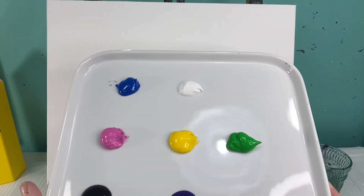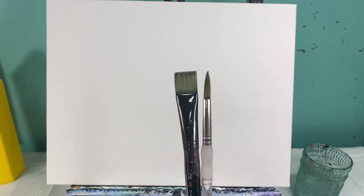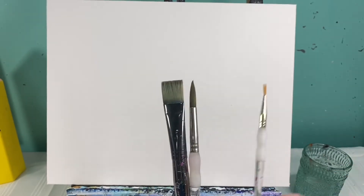Welcome back, art friends! Today we are going to paint the cutest little piggy, but he's kind of a funky piggy because he's going to have some glasses and a bow tie on. The colors you're going to need are blue, white, pink, yellow, green, black, and purple. Don't forget to have your rag and your water bowl handy. You're also going to want a medium flat brush, a medium round brush, and a small round brush.